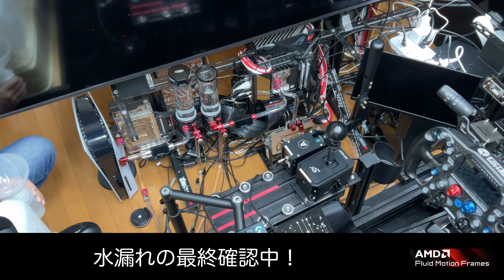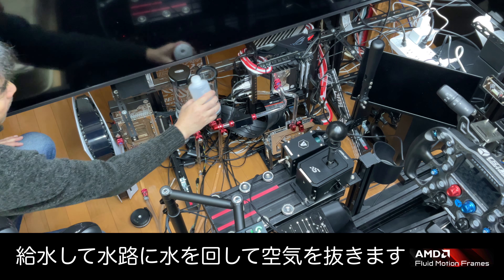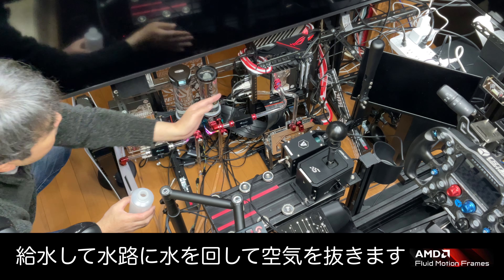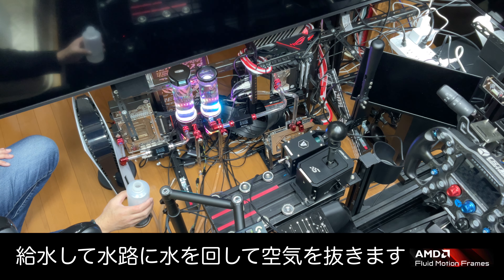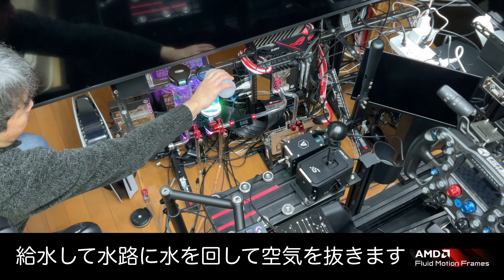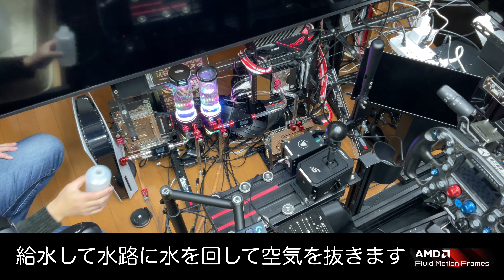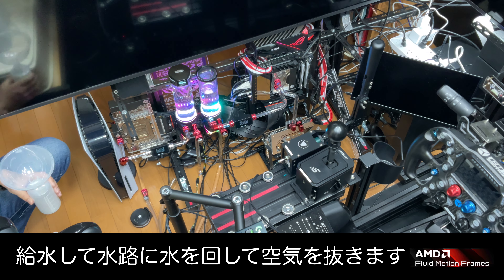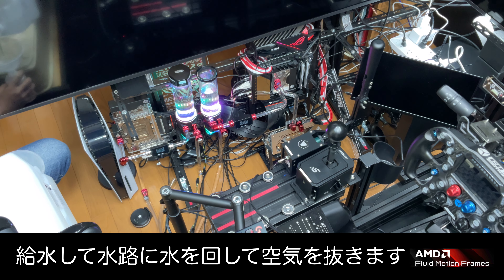要は結局、ラジエーターにどれだけ空気を当てられるかっていうところが勝負なんで、簡易水冷とかだと水路の長さが決まってるじゃないですか。長くたって20センチ、30センチぐらいで、ケースの表には絶対出せないですよね。空冷は、CPUの直上やGPUの直上にしかつかないんで、ケース内の空気をある程度は吸っちゃうんで、だんだん温まってくると熱い風を吹きつけてるだけっていう感じになっちゃうじゃないですか。そこらへんが、この本格水冷でカスタムした水路を使うことで、